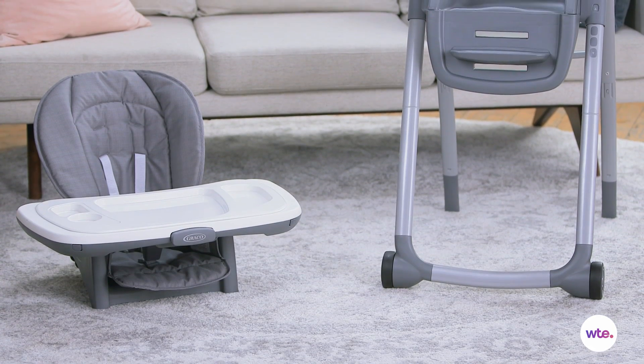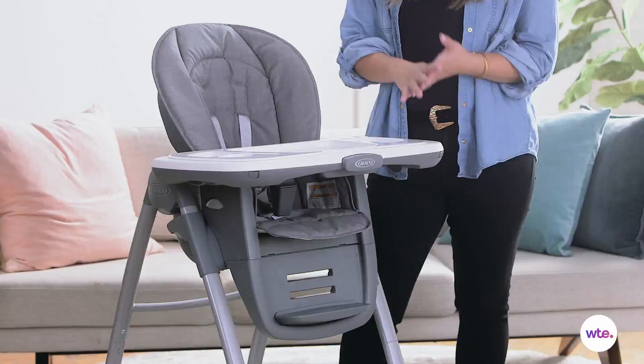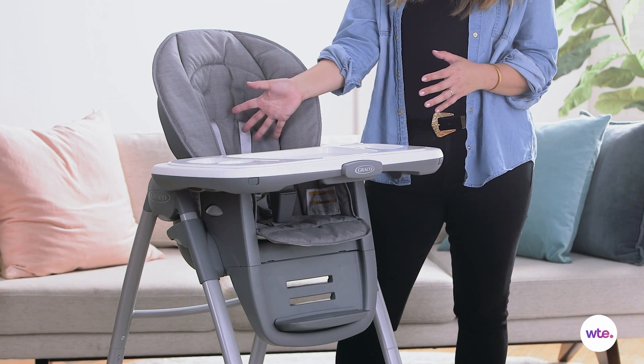If you have another little one, you can turn the highchair into a toddler chair and a booster chair so that each child has a place to sit. It also has a convertible three-point or five-point harness which keeps your child super secure and safe.